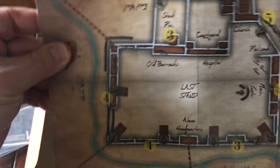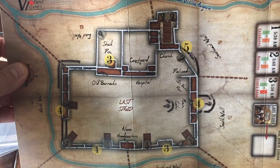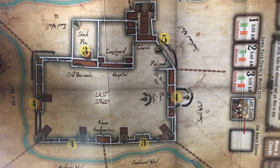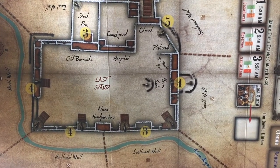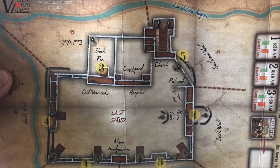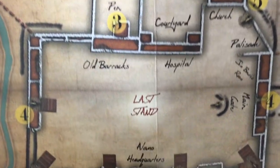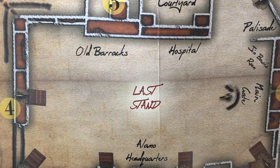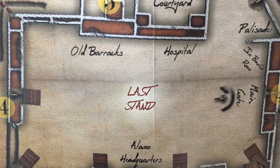There's the turn track in the middle, and this is a picture of the footprint of the Alamo itself. You can see there are numbers on the areas — three, four, and five. I don't exactly know what that means, but we'll figure that out when I get into the rules. You can also see in the very middle it says 'last stand.' My guess is that's the last point where if it goes any further, the defenders of the Alamo lose and Santa Ana wins.